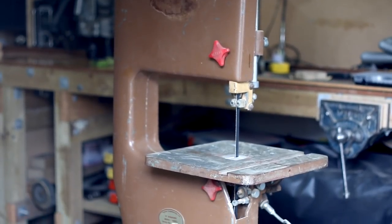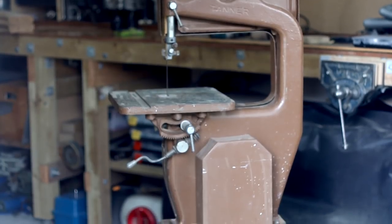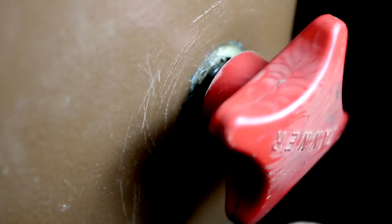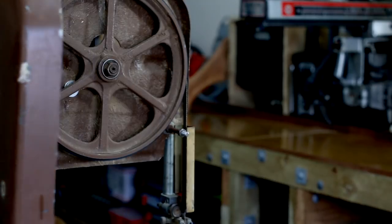And now onto the bandsaw. I got myself a bandsaw — again it's Tanner-made. I paid $260 for this from memory. I haven't refurbished this yet, but it's in pretty good working condition.